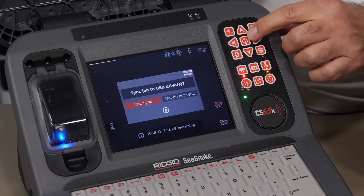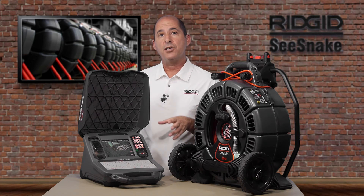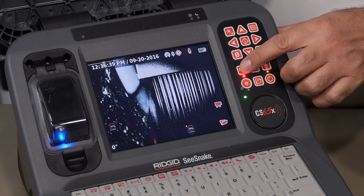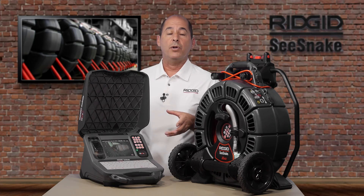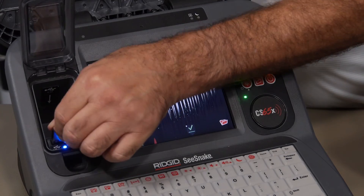Choose the sync option and the CS65X will begin copying the inspection onto the drive while you continue working. The CS65X can sync from the internal solid state drive to two USB drives simultaneously, and you can insert the drives at any time during your inspection. We'll stop our recording, and after a few seconds we'll see a check mark that indicates our drive is synced. Never remove a drive until you see the check mark or you'll lose data. At this point, we can remove the drive and deliver the report to our customer.